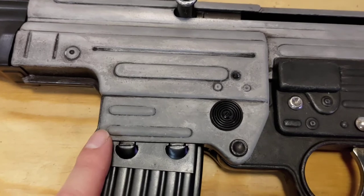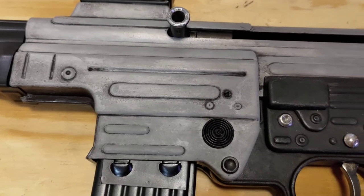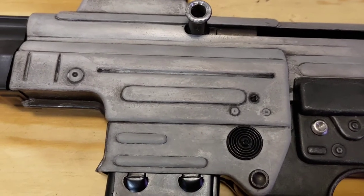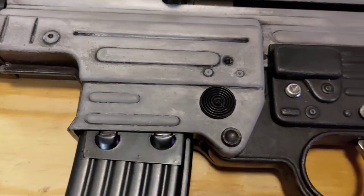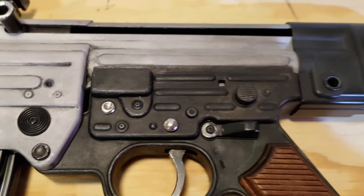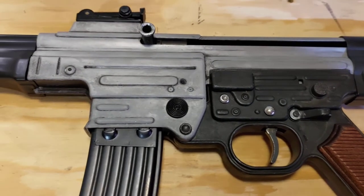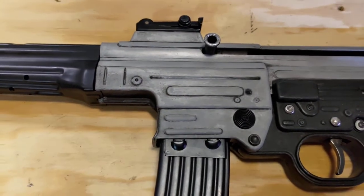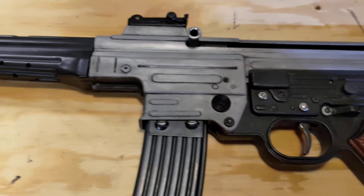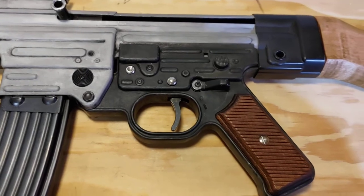Now since the receiver is zinc, when it reacts with the blue and rust remover — which has a phosphoric acid in it — it gives a very close resemblance to the phosphate finish used in later war. But some parts were also left in the white, or in the white but with a clear finish sprayed on them. Usually it's only certain parts of the rifle that are phosphate or in the white, and there are still blued components.